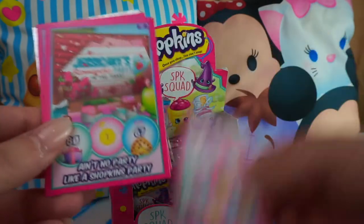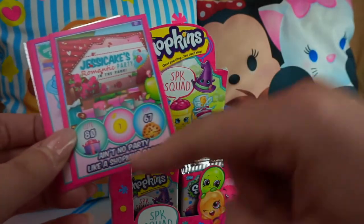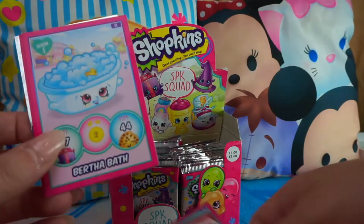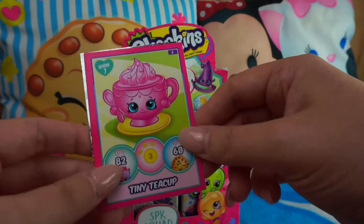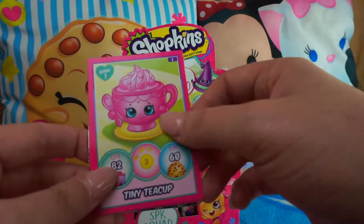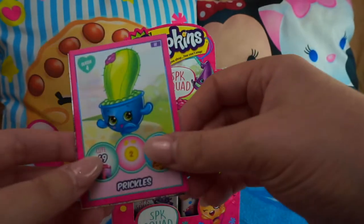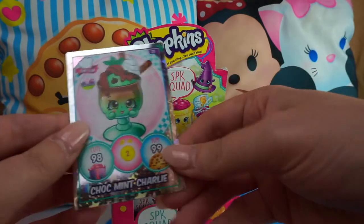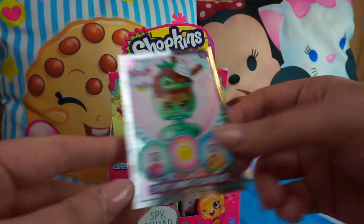Next pack: Wilbur Whipped Cream, 'Ain't No Party Like a Shopkins Party' — I've noticed that the bottom section is repeated on some cards but the main picture is different — Bertha Bath, Tiny Tea Cup — I love the tea ones — Power Hungry, Prickles, Fleur Flower, and Choc Mint Charlie, another one of the exclusives. Amazing!